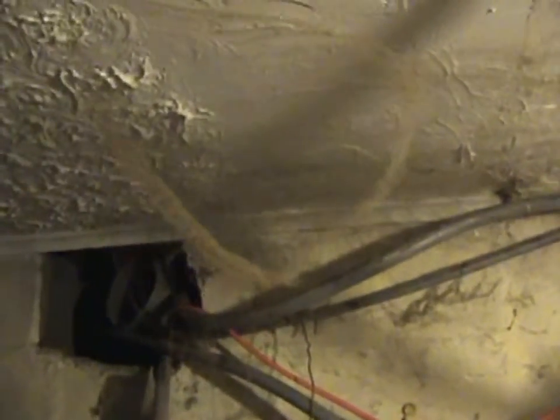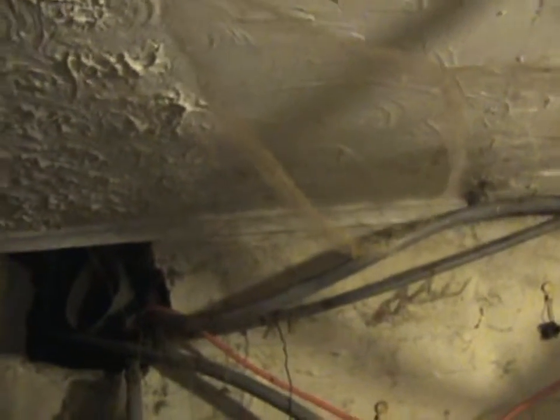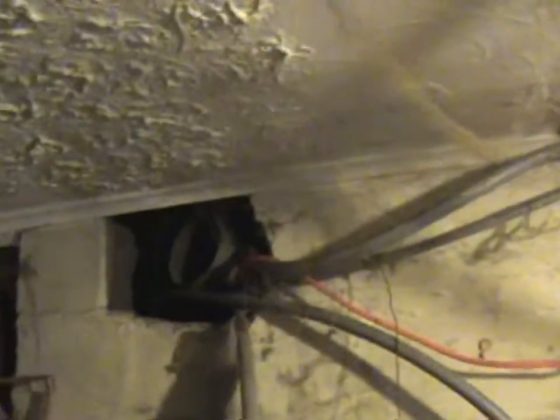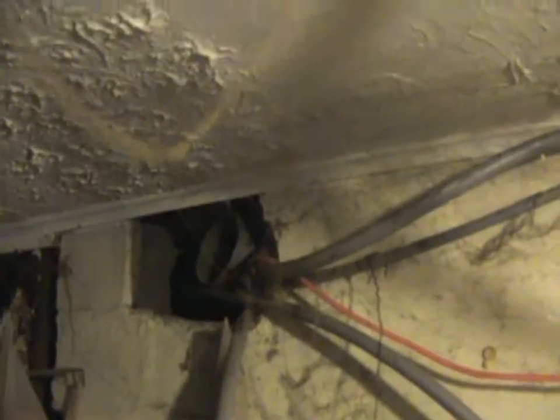Here we have cobwebs. Some homes have cobwebs — here we have a lot of cobwebs in the basement, right next to the furnace room, where there's a coal bin. It seems there are always spiders in these older homes.